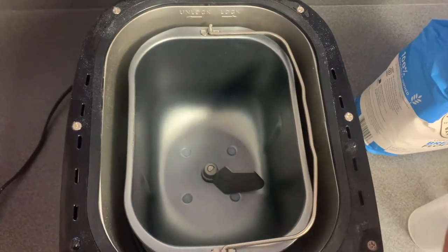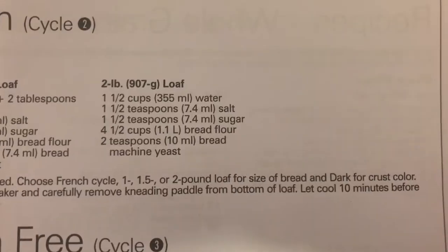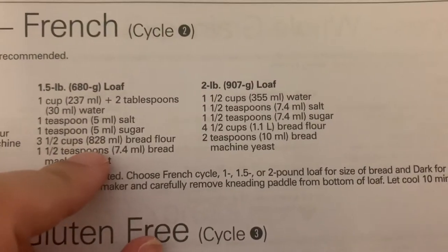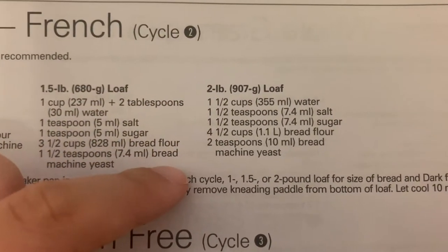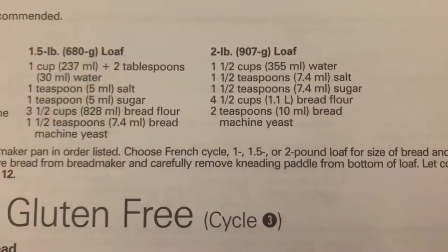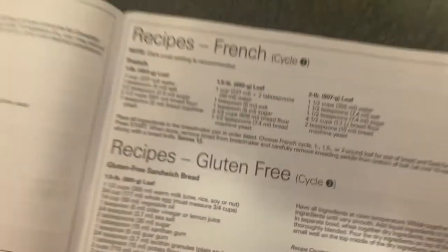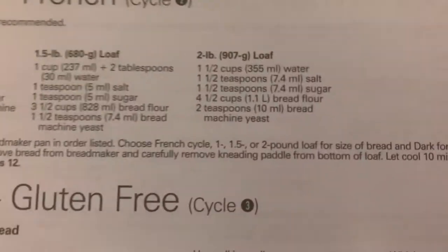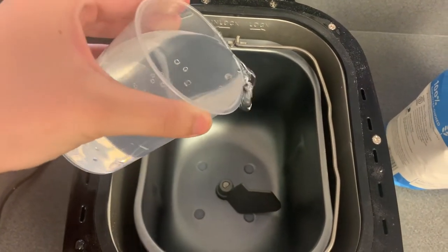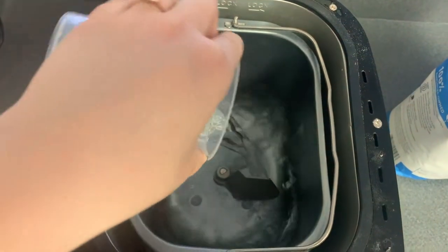We're going to add our ingredients in the order in which they're listed. We're going to start with the water and end with the yeast. You would think this would be self-explanatory but unfortunately it's not, so I will show you how I add everything. So one and a half cups of water — you can just go ahead and pour that in.